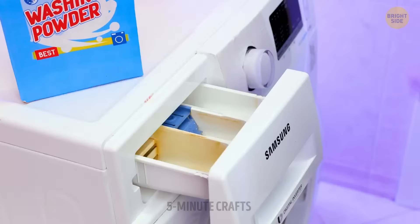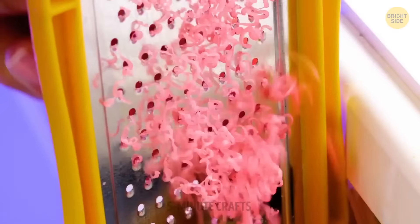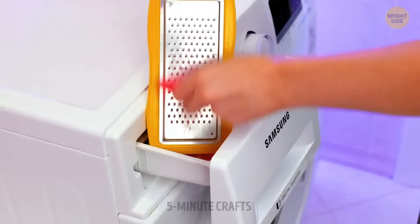Someone's forgotten to add laundry powder to the shopping list. That's okay — you can still make your own with everyday things such as baking soda and a bar of soap.